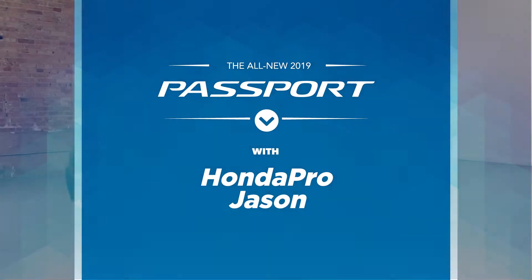I hope you guys have enjoyed me walking around the new Honda Passport. I hope you learned a little bit too. As always, I'm the Honda Pro, and now you're in the know.